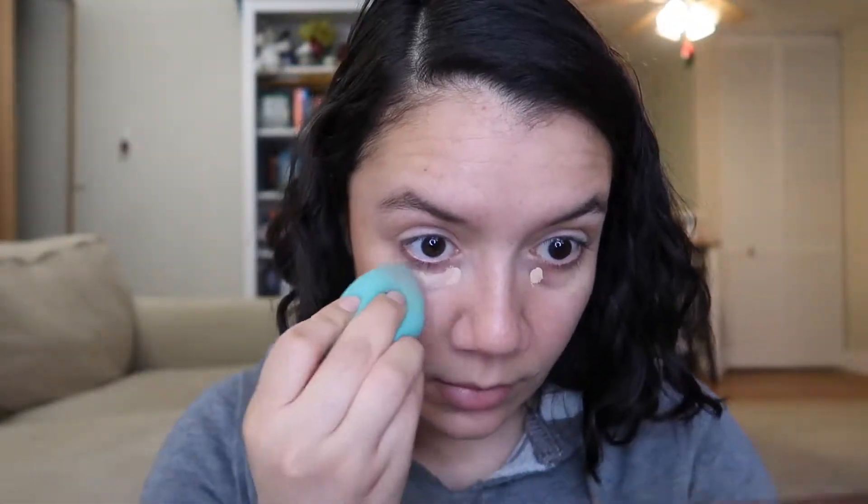Now I'm going to go in with some Tarte Shape Tape in the color Light Medium Honey. I'm just going to dab a little bit on my under eyes to correct that darkness. I don't go heavy — just real light, focusing on the inner corner and spreading it out. I'm using a damp beauty blender, and whatever is remaining I just pat on my cheeks because they're very naturally rosy, and on my nose.